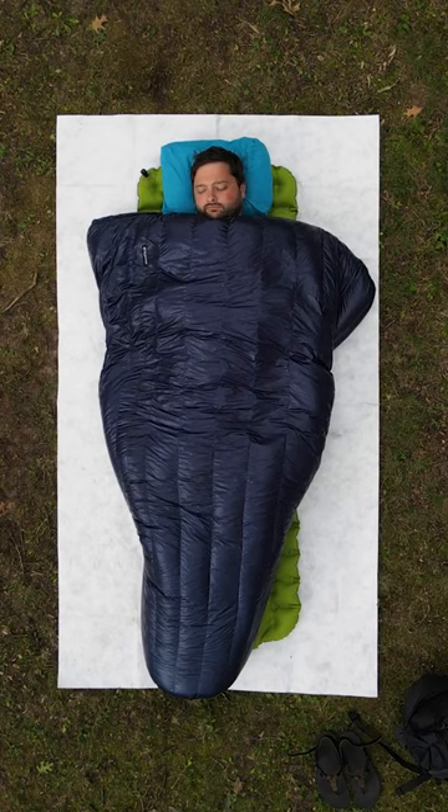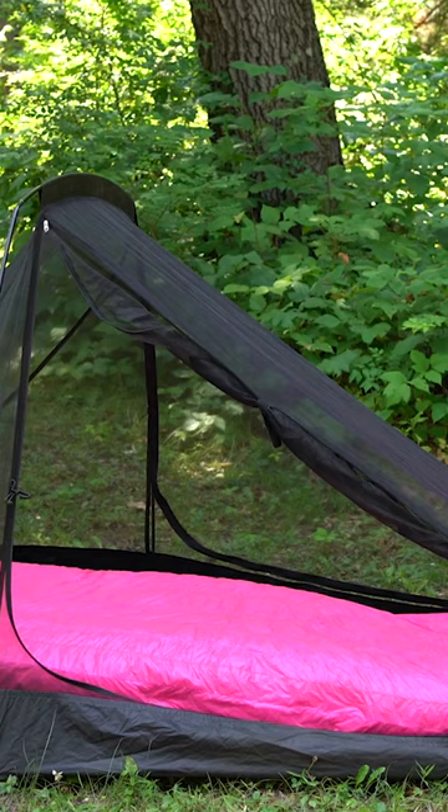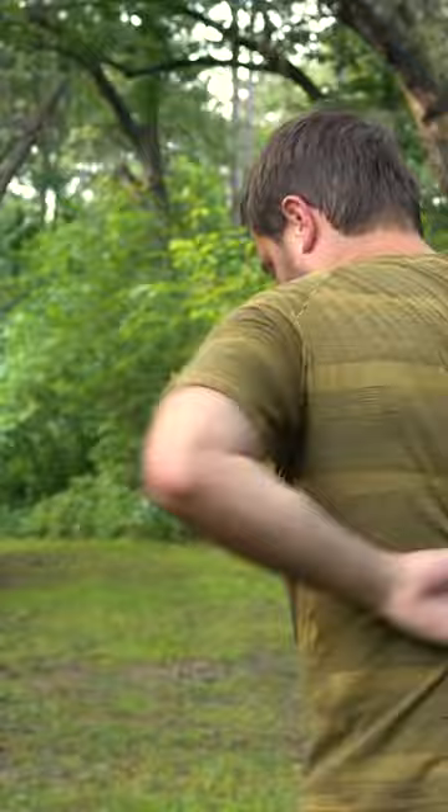This allows you to dial it in for a comfortable night's sleep. Even with the full coverage the Convert offers, it still weighs less than most sleeping bags on the market thanks to our ultralight materials and minimalist design, which makes the Convert a highly versatile piece of your kit.